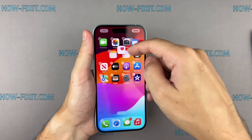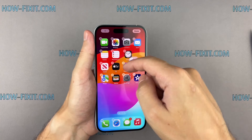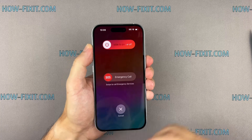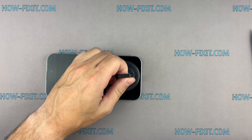It won't bother you anymore, but the true tone and auto brightness functions are now disabled. Check the touch screen for dead spots to ensure it is in good working order. If everything works fine, let's proceed with the final step of assembly and restoring water protection.